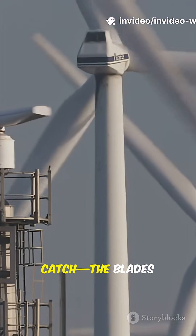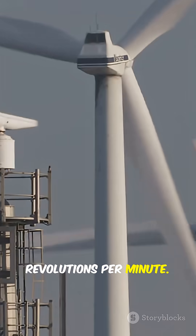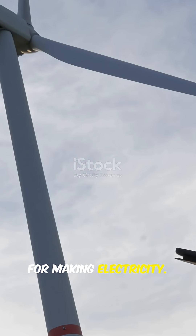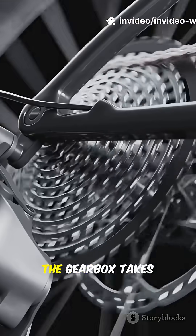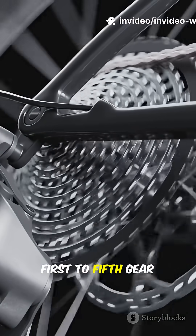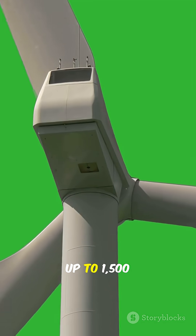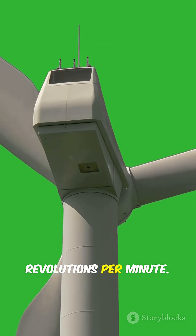Here's the catch — the blades spin pretty slowly, like 10 to 20 revolutions per minute. That's way too slow for making electricity. Enter the gearbox. The gearbox takes that slow rotation and cranks it up, like shifting from 1st to 5th gear on a bike. Now the generator spins way faster, usually up to 1,500 revolutions per minute.